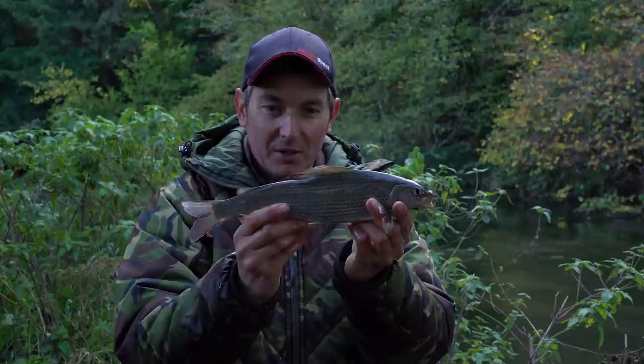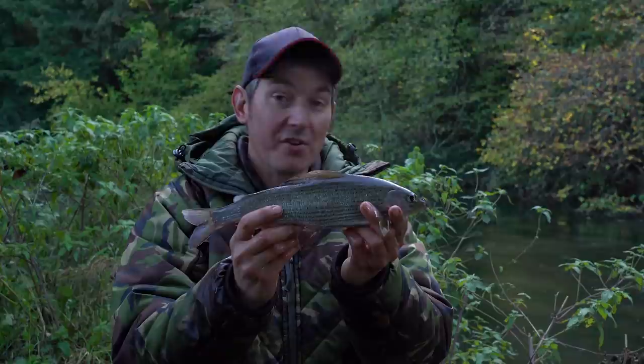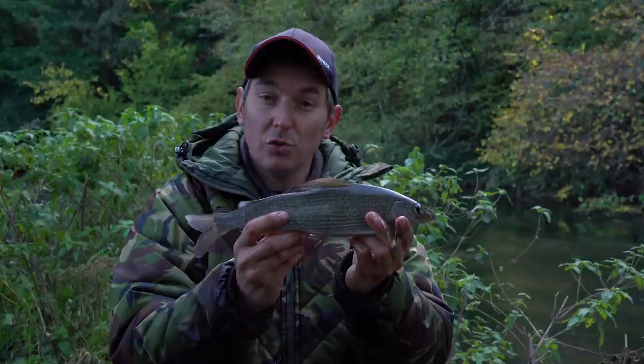I think I've pretty much exhausted this swim now - it took a little while to get this bite. So I'm going to get on the move because there's so many great swims to explore yet. We've got all day to wander up and down. When I get to the next spot, I'm going to talk through what I look for when I'm trotting for grayling in regards to the swim.